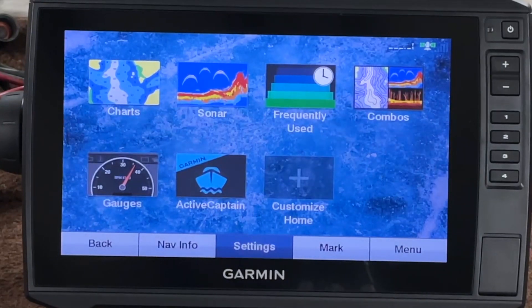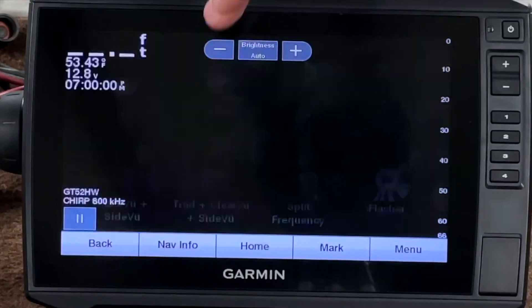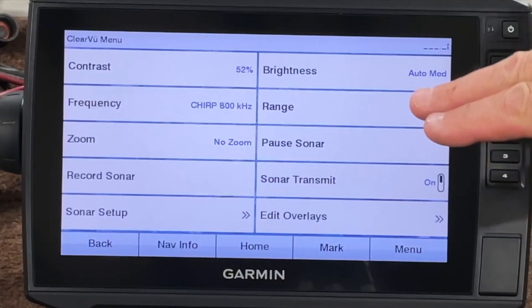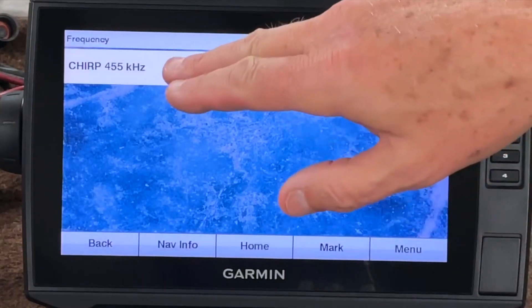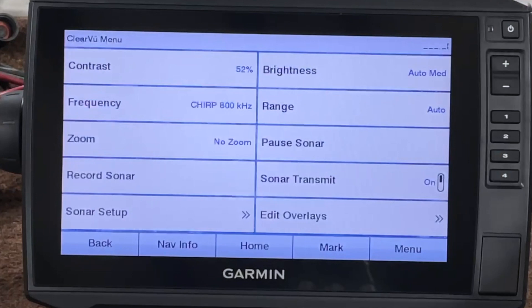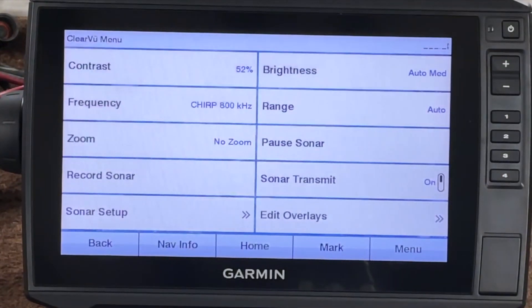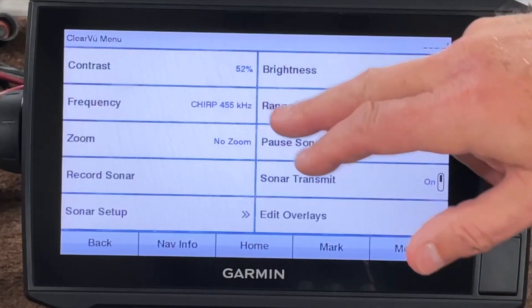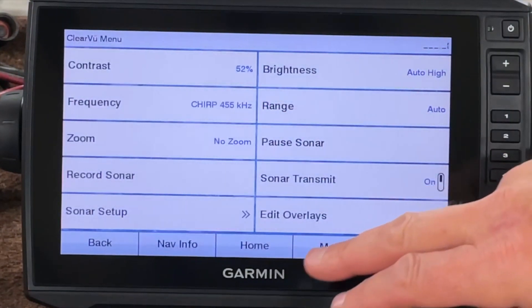Unlike the traditional, the clear view only gives me a couple of options. If I go to menu, I don't have a beam width — all I have is frequency. I've got a choice between 455 and 800 kilohertz, and I can set that however I want, but I can't change the beam width. Like the traditional, the beam width goes with the kilohertz. Your unit may be different — I've got the GT52 transducer, so depending on your transducer, you may have different frequencies. Check your unit out — you may not have the same options I do, or you may have more.